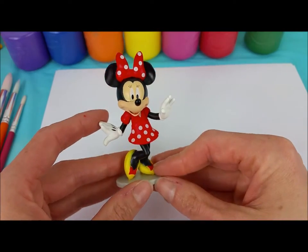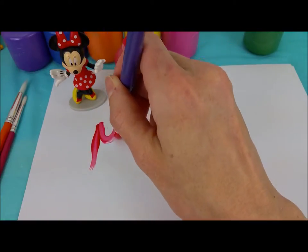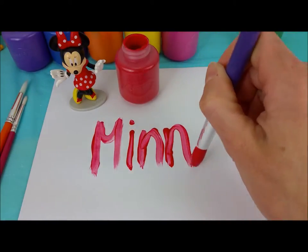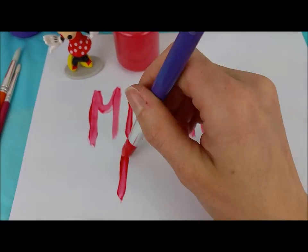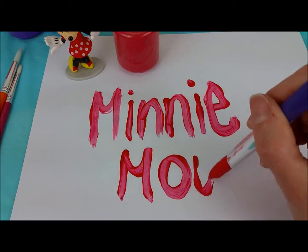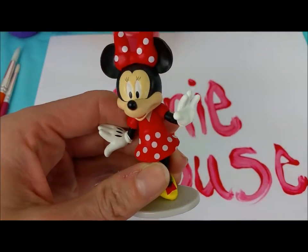Next we have Minnie Mouse. We can do a beautiful red for Minnie. First M, I, two N's, one more I, and an E, and then another M, O, U, S, and another E. Minnie Mouse. Thank you so much, Minnie.